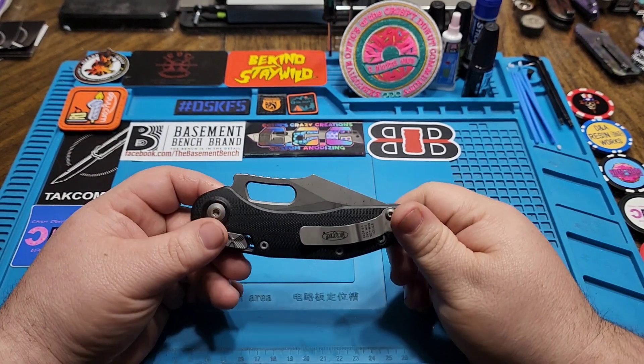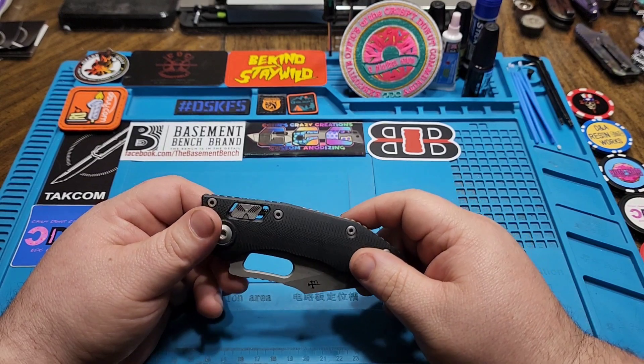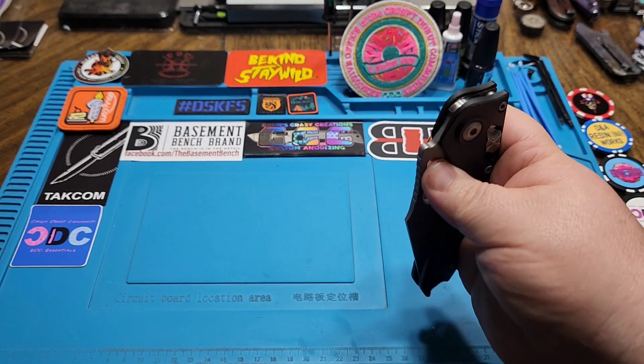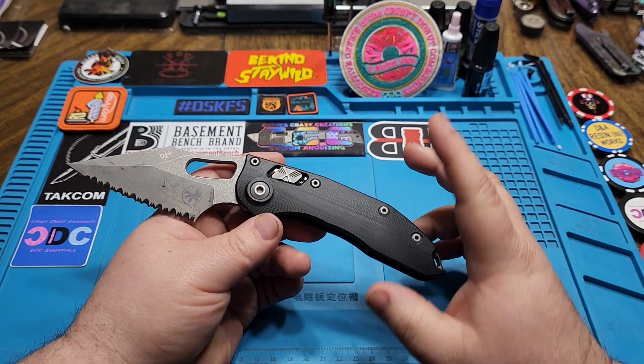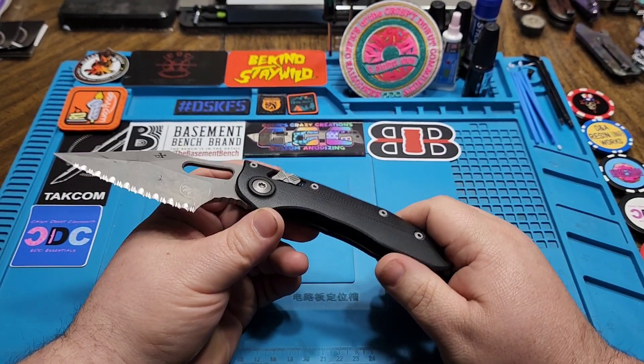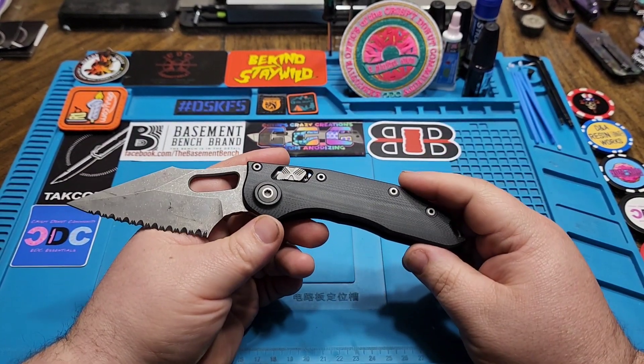It's got a really interesting sound — I'm guessing that's just because of the system and being such a big blade. I have had an Auto Stitch and I really, really like it. I think that's kind of where this knife is meant to be.